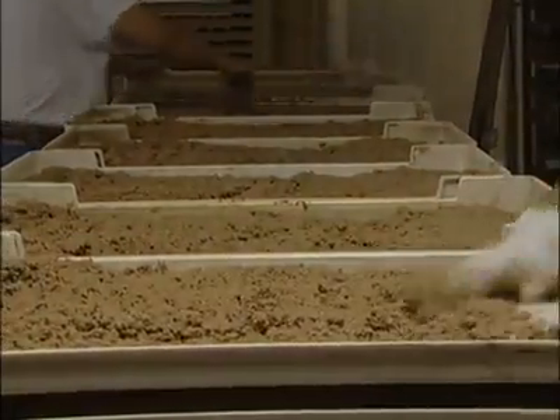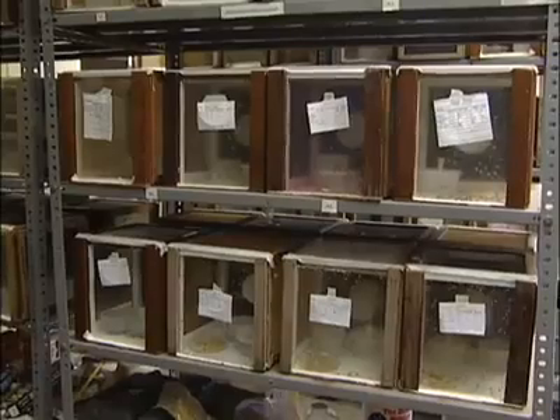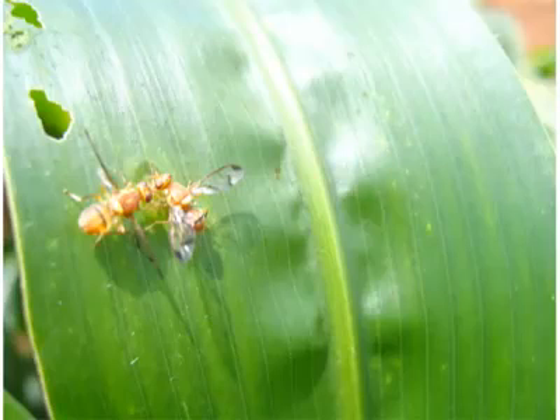Fruit flies require sugar and protein to survive and mature. Due to this inherent need, fruit flies are attracted to high-quality protein and sugar baits. Protein baits attract feeding male and female fruit flies.